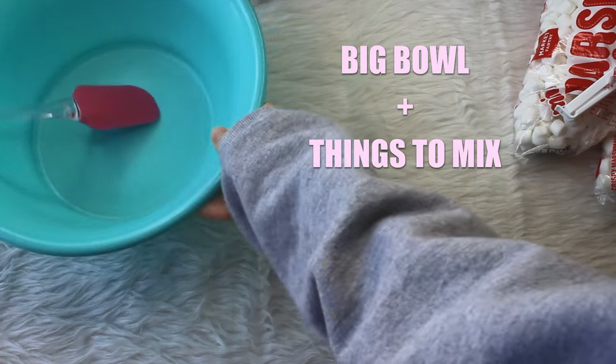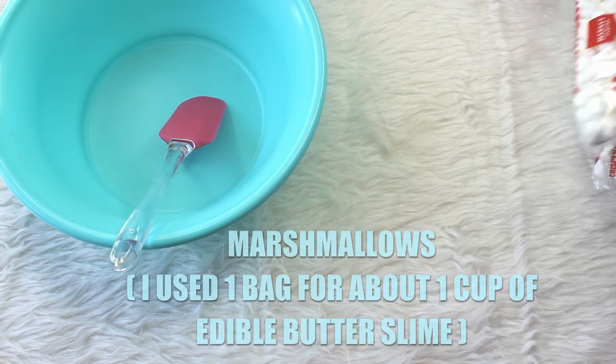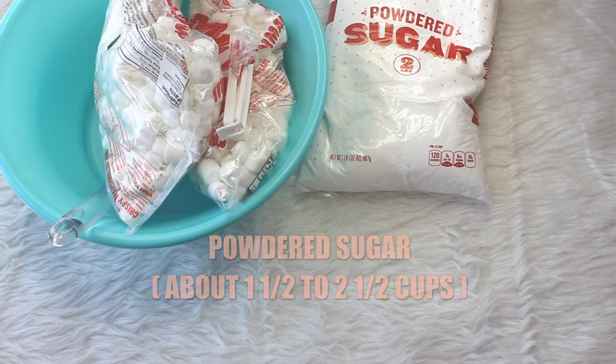So let's go ahead and make the butter slime. It's fondant, but it's still cool. These are the things you're going to need — there aren't actually a lot of ingredients in this recipe, which is pretty cool. If you're wondering why I'm wearing a sweatshirt, it's like 60 degrees here and I'm cold.